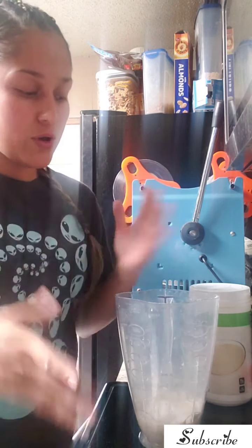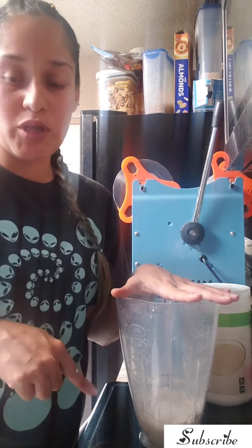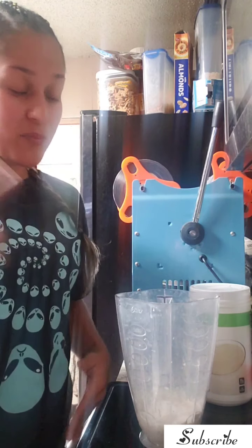So I just put less than a cup of cold water in here, and then I will put the hot water in here — that's just how I do it.